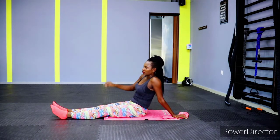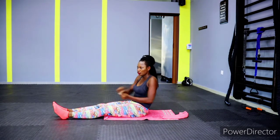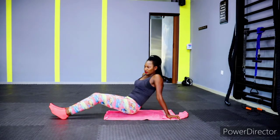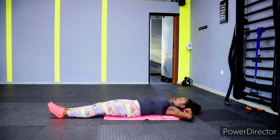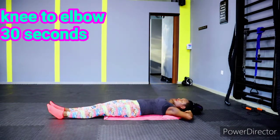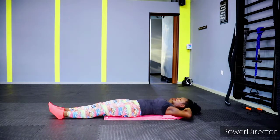Remember, the July challenge is ongoing right now. If you missed out, don't worry — we have the August challenge coming up, so prepare yourself for that if you missed our July weight loss challenge. Let's go — we have knee to elbow next. Let's work that oblique muscle!